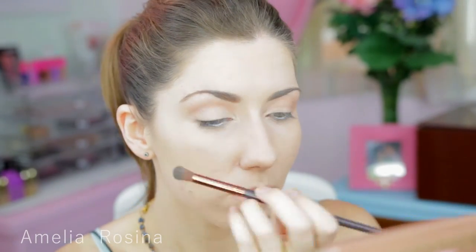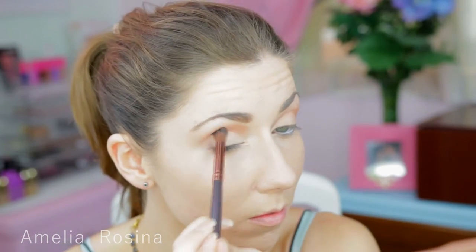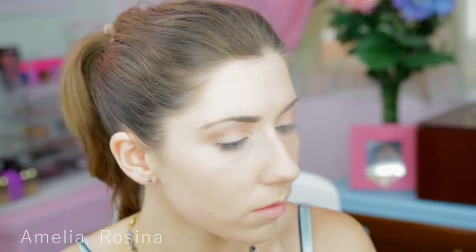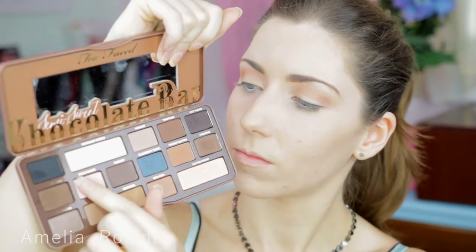Just keep on blending that in. I'm going to begin to slightly darken up the edge of the crease with this next colour, focusing on the outer parts of the eye and gently working that again into the crease.